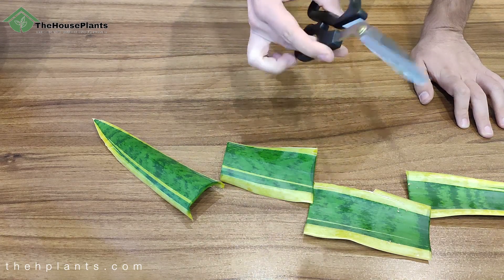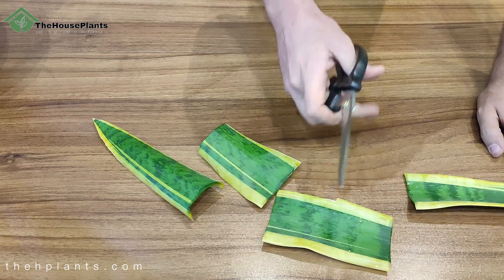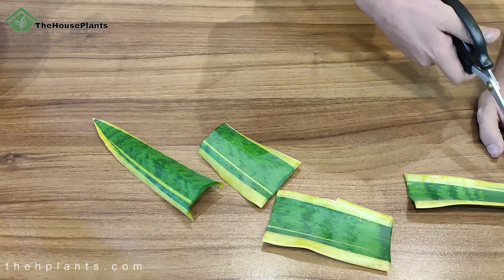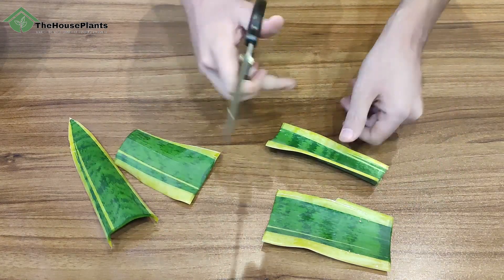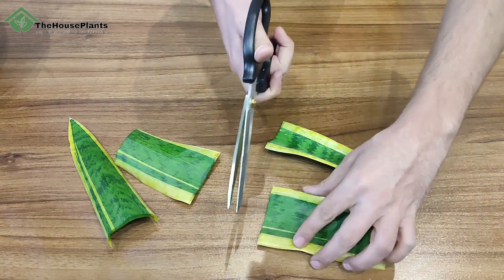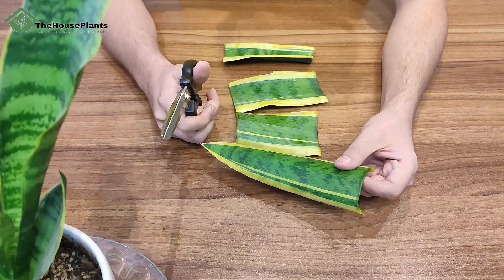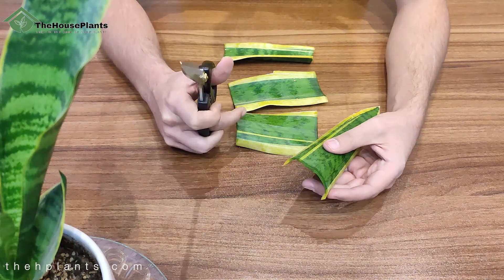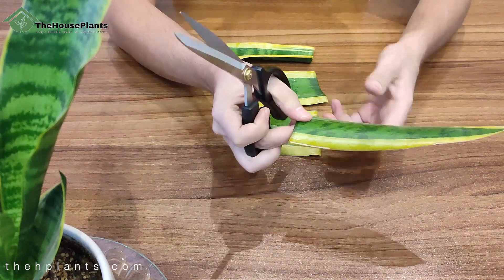The next step — and this is something I forgot to mention — always remember which part is the bottom and which part is the top. As you can see, here is the bottom of the leaf and here is the top of the leaf.